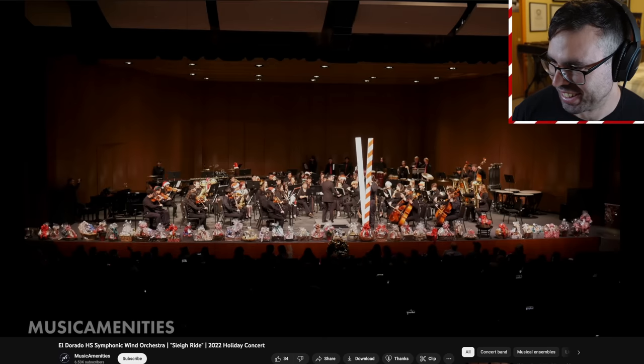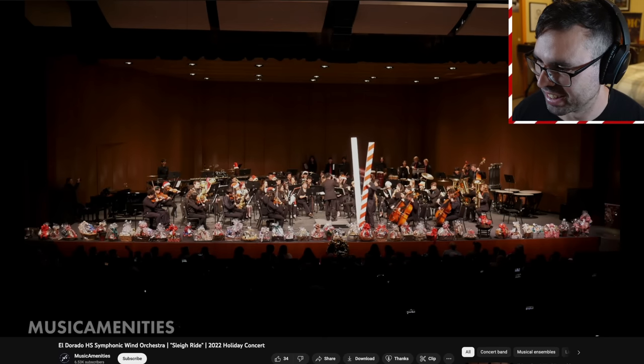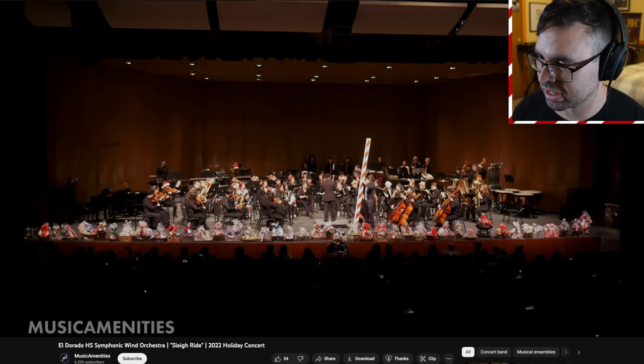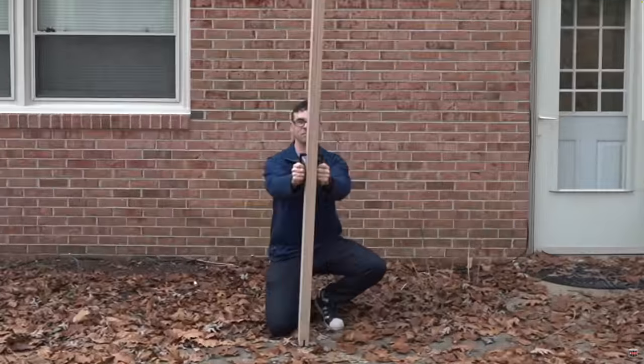Oh, it broke off — this is a hazard. I think I kind of started this trend a couple of years ago when me and R. David made the massive slapstick and massive sleigh bells. I haven't seen anyone do massive sleigh bells yet, but there are a lot of massive slapsticks out there.